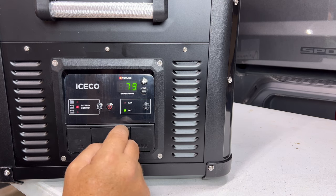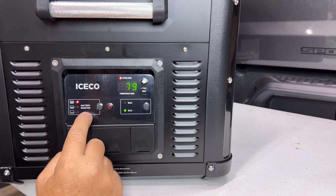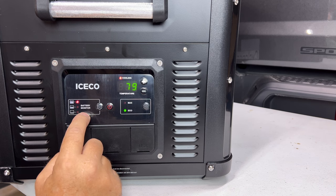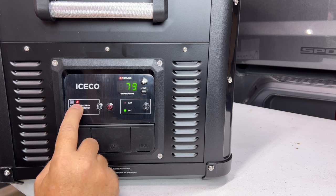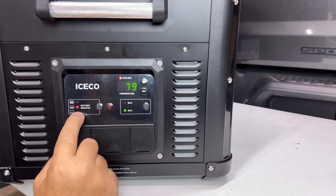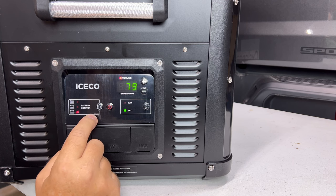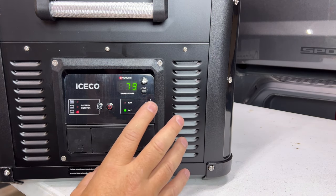This is the battery monitor. Depending on how low you want the battery to run — say if you're in a vehicle and you don't want it to drain your battery so much your vehicle won't start — you can change that setting here. It cycles between high, medium, and low. If you put it on low voltage protection, it gets down to a voltage where it will actually shut off automatically. I can hear this unit running and it is very quiet — very low decibels.